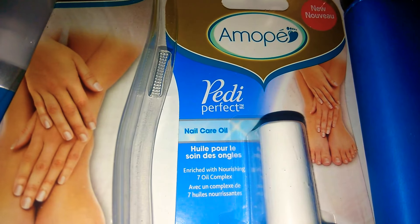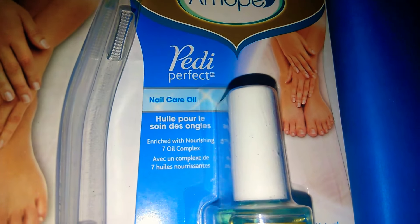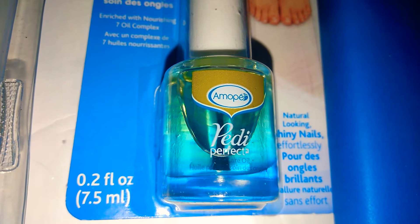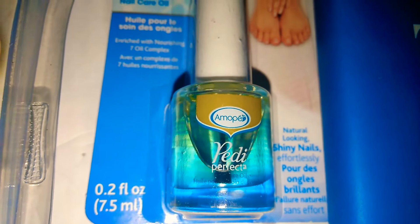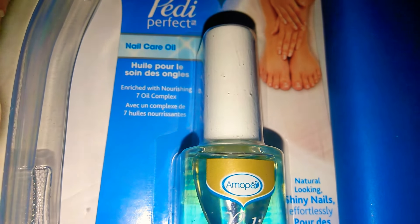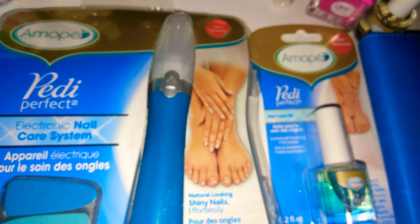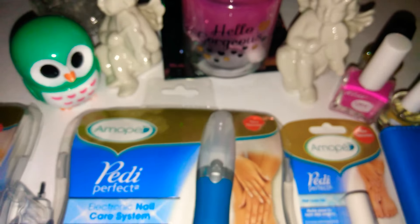I also picked up this Petty Perfect by the Amapay Nail Care Oil, and this is 0.2 fluid ounces. It's really nice — I did use this and it really works awesome.